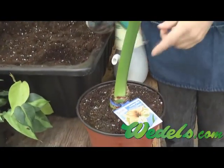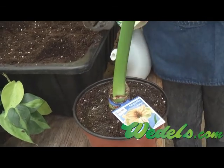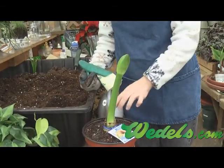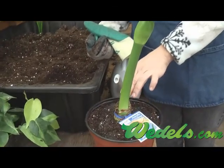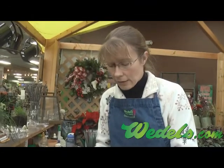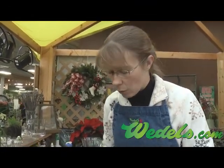As you water your amaryllis, the time they take the most water is when they're actively growing and putting out their blooms. If you're planting an amaryllis that hasn't started to bloom yet, you'll want to water it once and then wait for more growth to appear before you start giving it regular waterings.